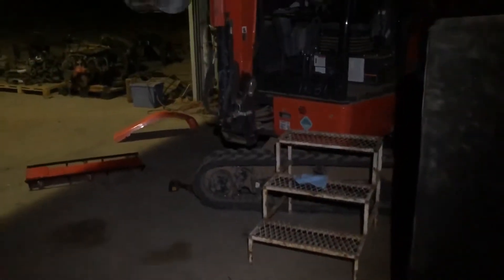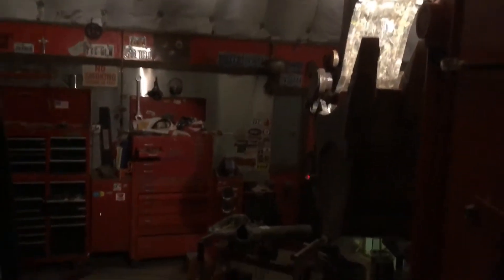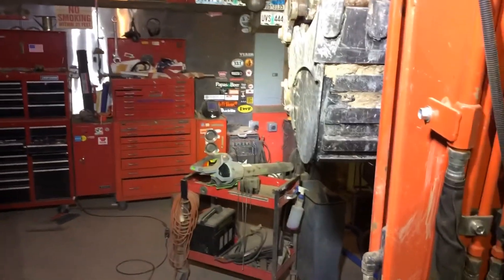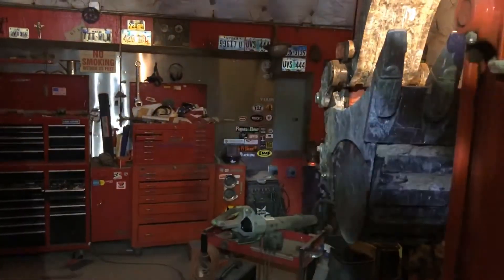So I turned the lights off in the shop to see what these lights look like. The factory lights — that's as bright as it gets, and it's right there in the boom. You can't even see anything. There's a little light out here so that's why you can see a bit, but it's going to be super bright after this. Got it wired up for the switch — much brighter. Might be a lot easier to see at night, that's for sure.